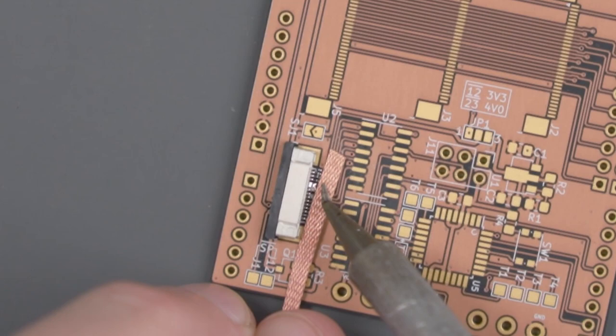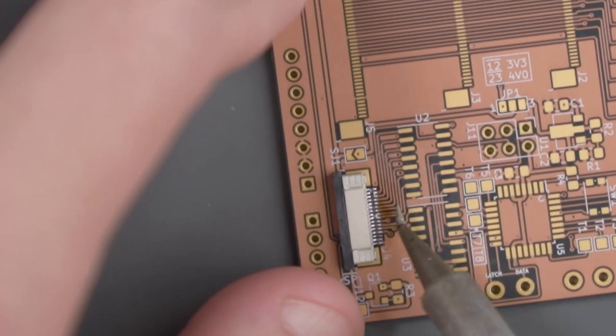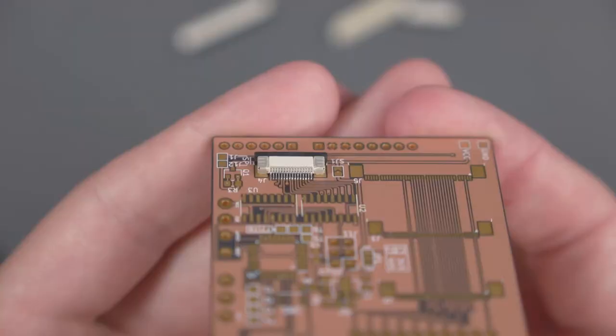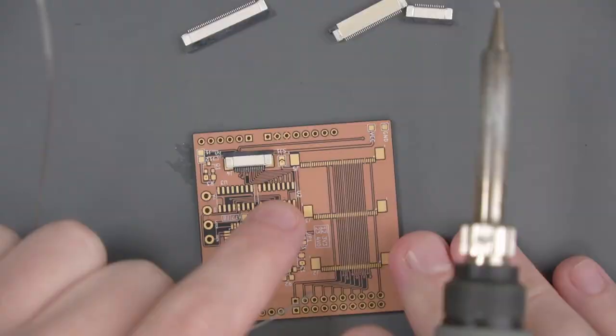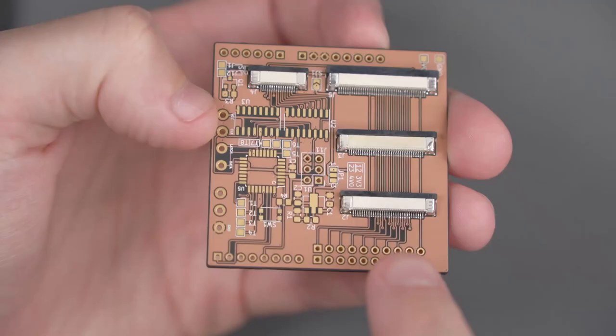In my case, it looks like I have a bigger bridge, so I'm going to use a little bit of solder braid. That looks pretty good — let's go ahead and clean it up with some alcohol and see what it looks like. Mine came out looking like this. I don't see any bridges, so I think we can move on. We still have to solder the ground pads on each side of the FFC. With this first connector out of the way, I'm going to go ahead and repeat the same steps on the other three. Now that I have all my FFCs installed, it's time to move on to some of the other components.